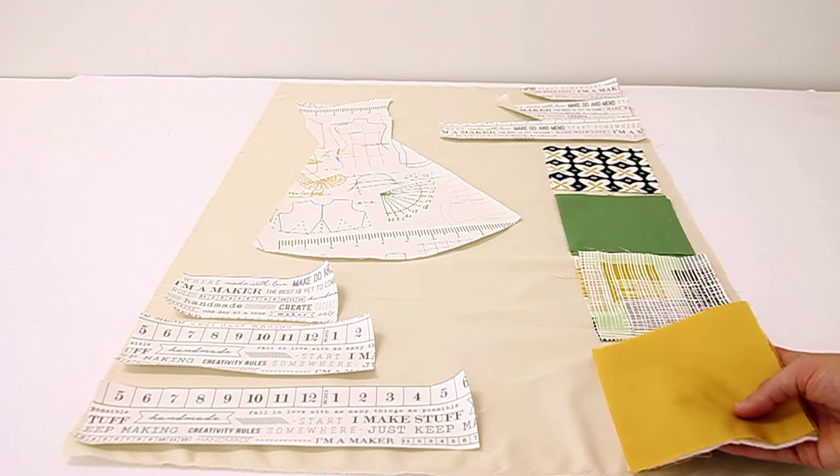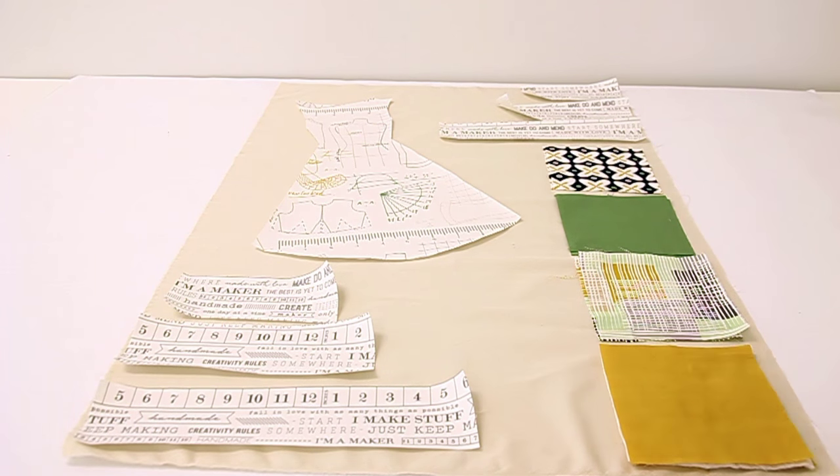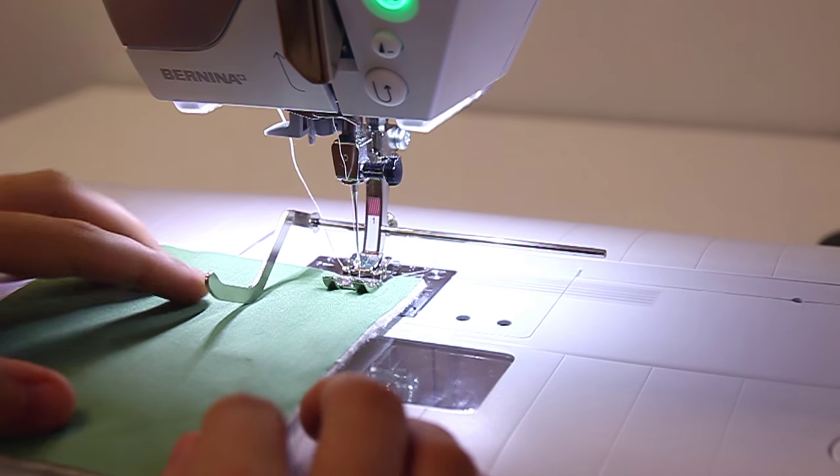We're also going to need a piece of batting for each pocket. Change the stitch length to four, make sure needle position is centered, and line the edge of your pocket to the one inch mark on your machine. Stitch all the way to the end of your piece.